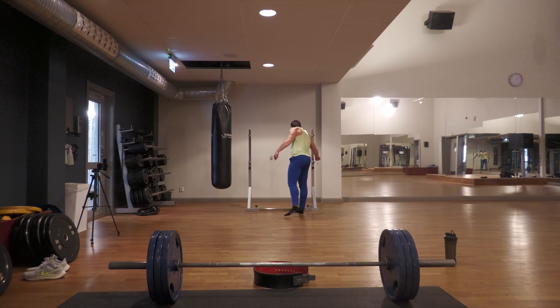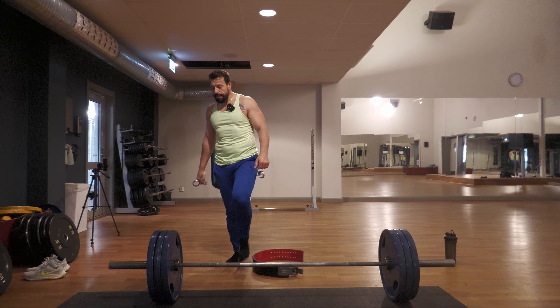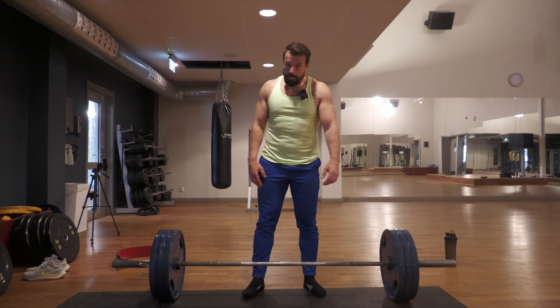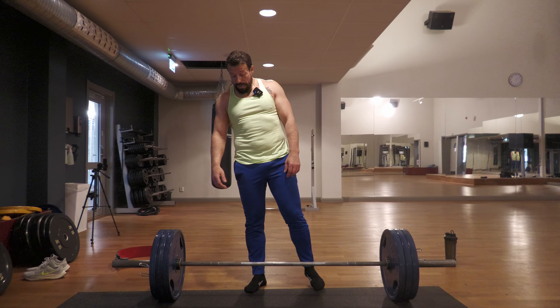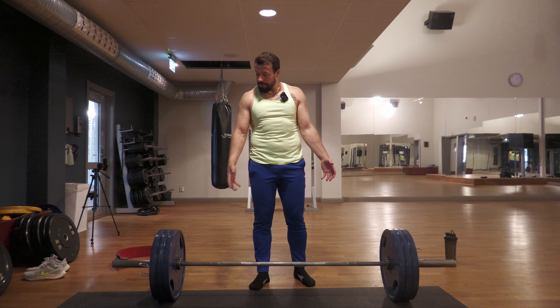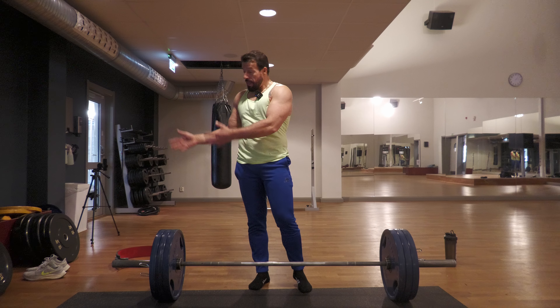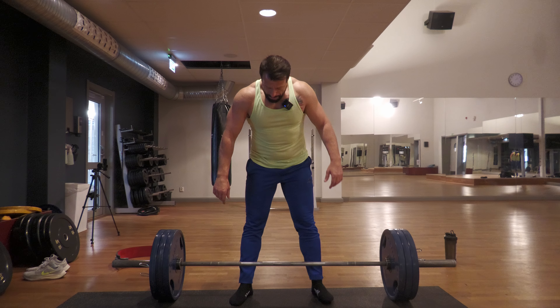Next I'll show you how we can use the belt to help with loading. It's properly warmed up because I had squats before. I don't want to jump from two plates straight to four plates — I just want to increase the weight by one plate at a time.